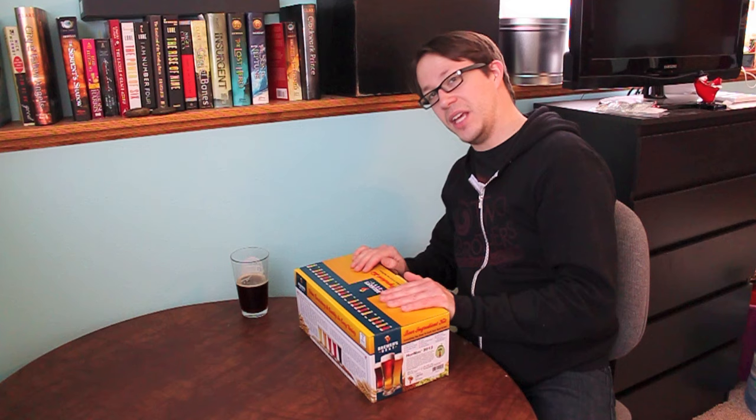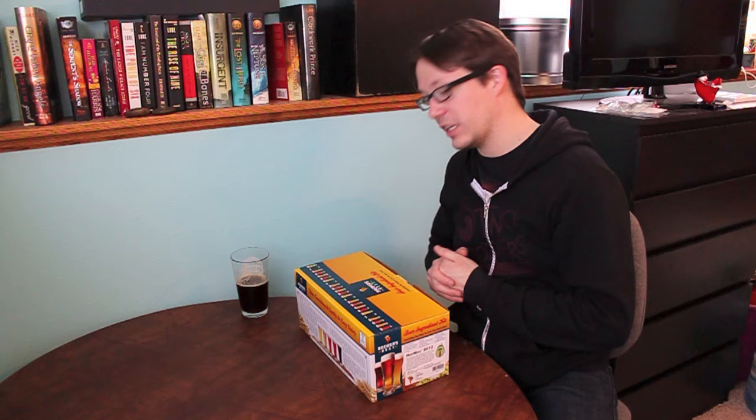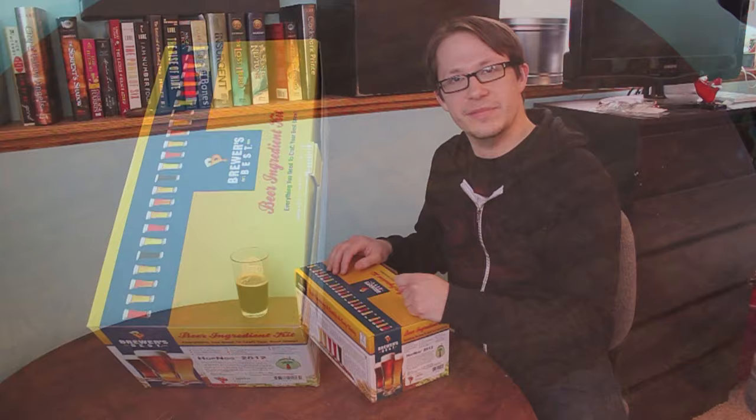I'm going to zoom the camera in so you can see once we open this. I want to show you what's included in a Brewer's Best kit, just in case you were curious about their line. I think they're some of the best kits out there myself, so I'm very excited to show you one finally here on YouTube.